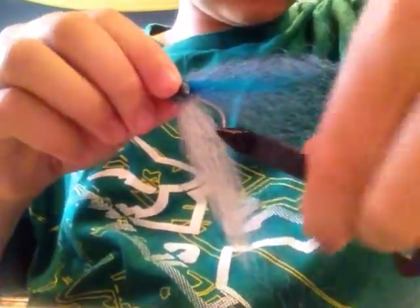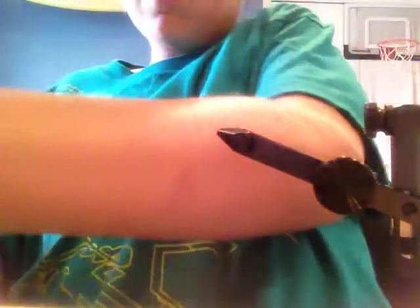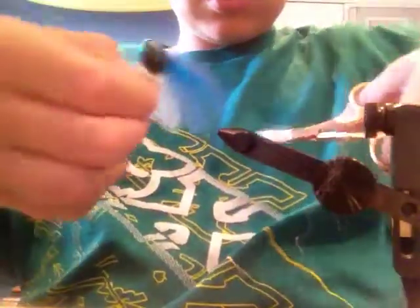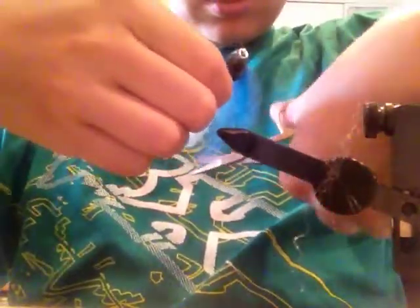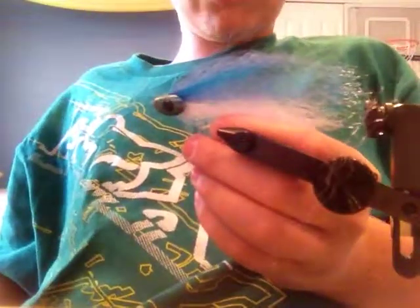After that, you're going to take it out of your vise, pull all your fibers together, cut off the ones in the very back, just like that. And now you have your streamer that uses the fish skull head.